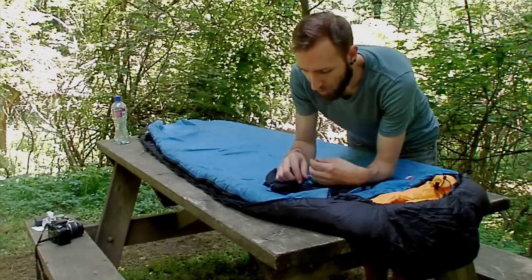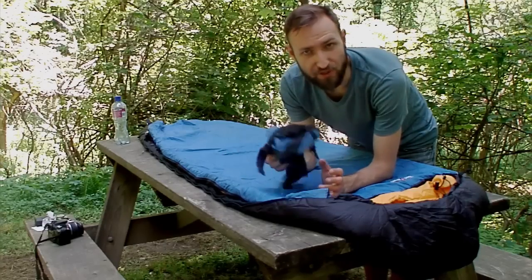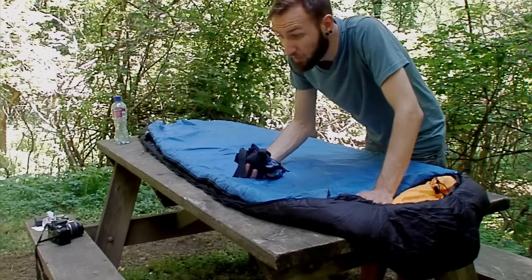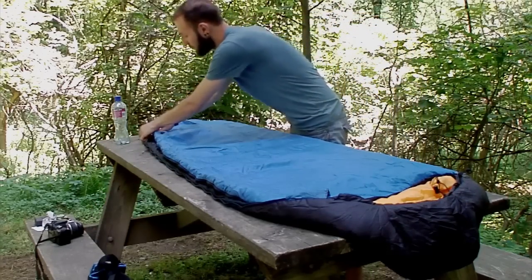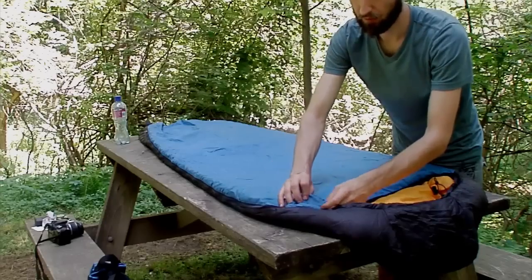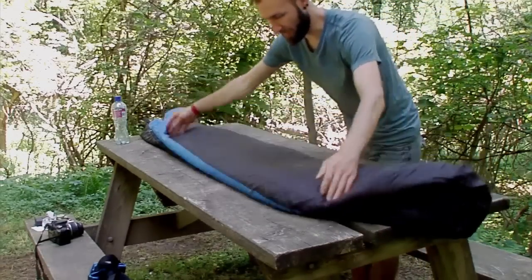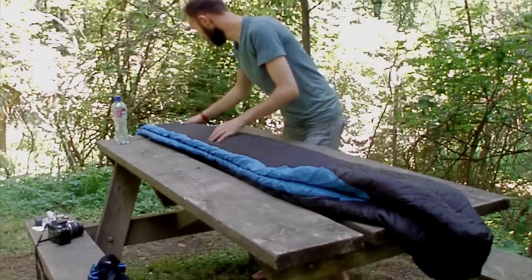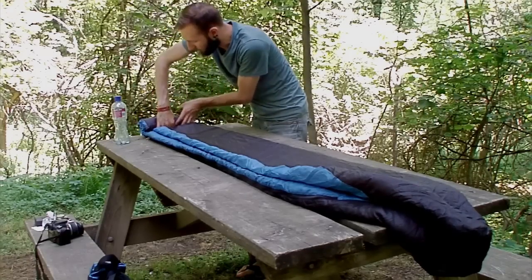A lot of people who bought this bag have had trouble stuffing it back in, and there really isn't a standard technique. I'm going to show you the way I do it — it works two out of three times. You zip everything back up all the way, put the velcro on it, tighten everything, then fold it halfway like this, and start rolling from the feet all the way up to the head.